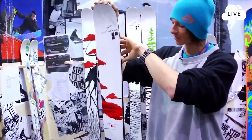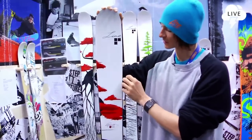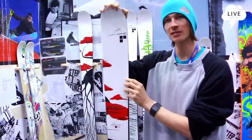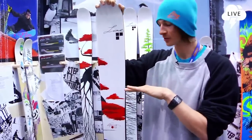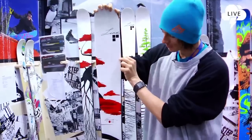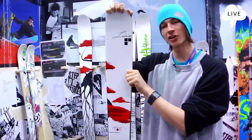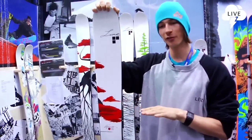And we took a little bit of rocker out, so it's better when you go at high speed — makes the ski way more stable. Besides that, we added a little bit more pop, made it a little bit stiffer. So if you're charging, it's really stable underfoot.